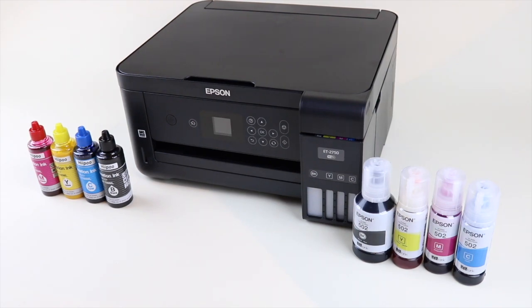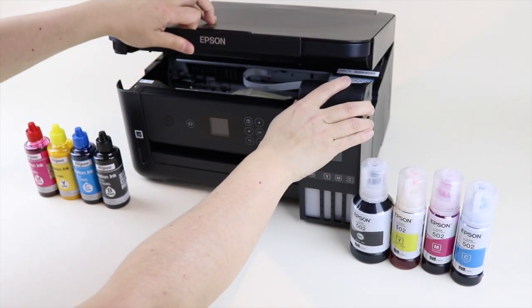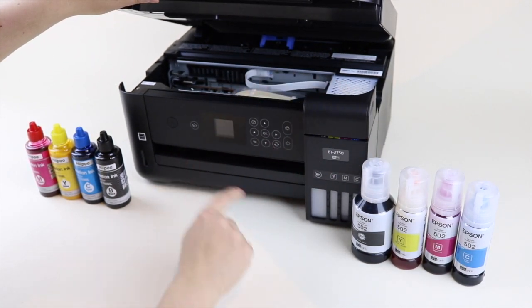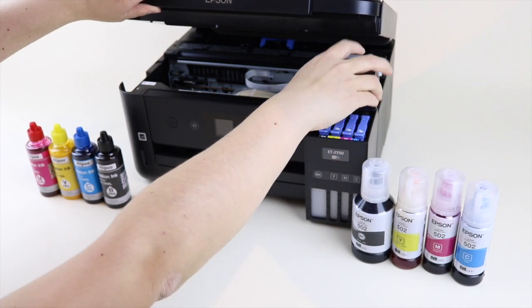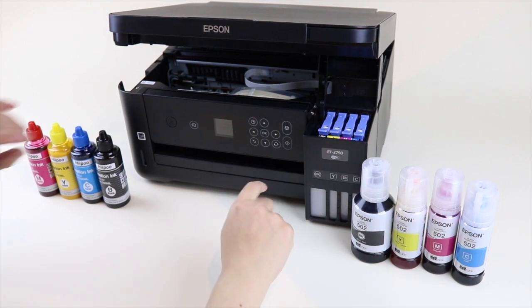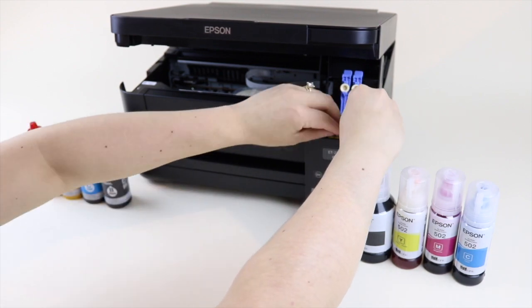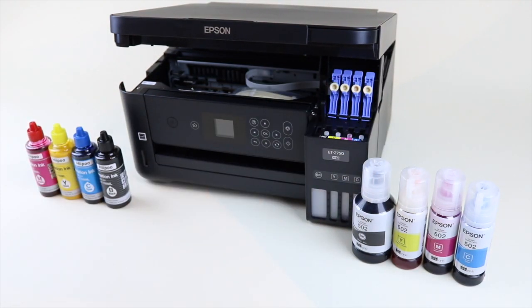Let's start filling our tank. Open up your printer — the lid for the scanner is not what you're looking for; you want to open up the entire front so you can see inside the machine. On the side is your ink tank. You'll notice the little blue tabs — push those up and you can access your ink nozzles. I already started filling my magenta just to make sure I know how everything works.